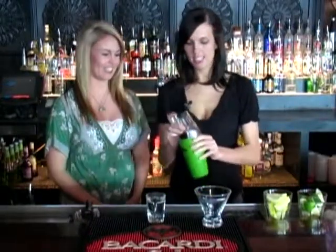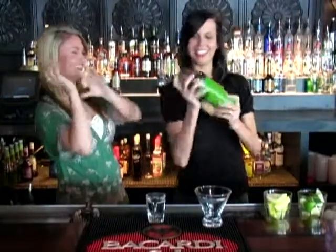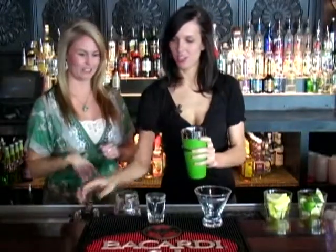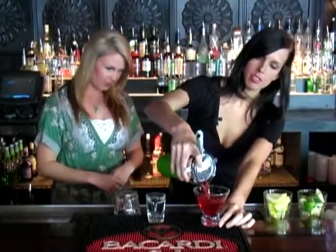We're going to shake. Don't spill that on me — I don't think you're doing it right, you're doing it like this. Then we're going to strain into your martini glass. Oh, that looks pretty.